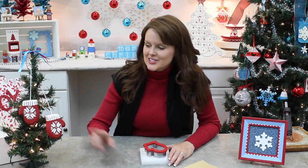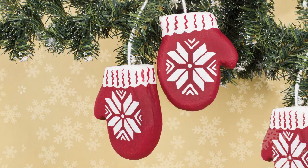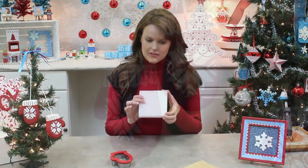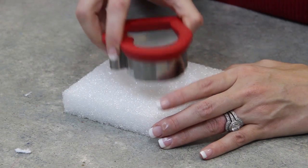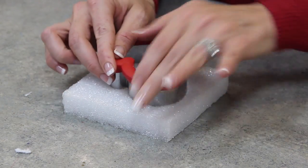Another fun ornament for your tree could be these cute little mittens right here. The way we start with them, we take a piece of styrofoam and a metal cookie cutter — because the metal ones always work better — and we're just going to push that through.